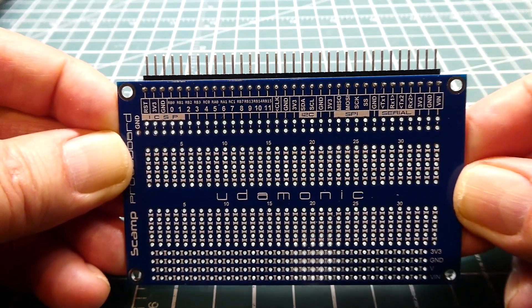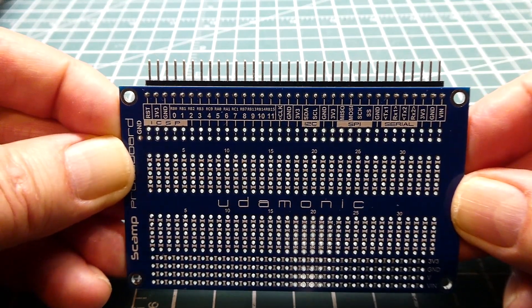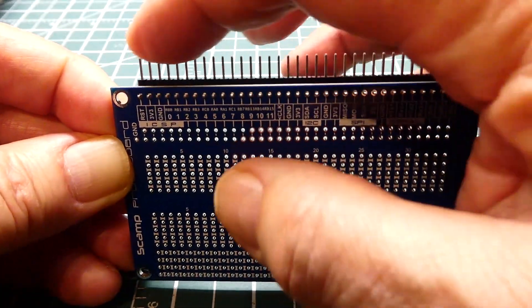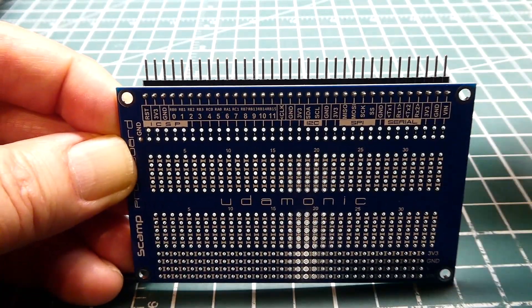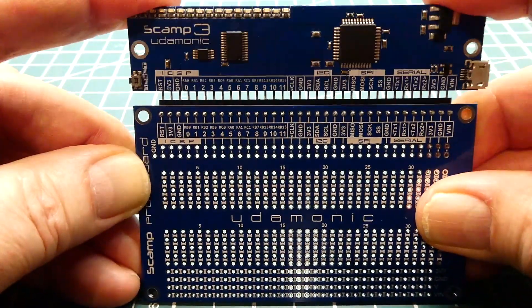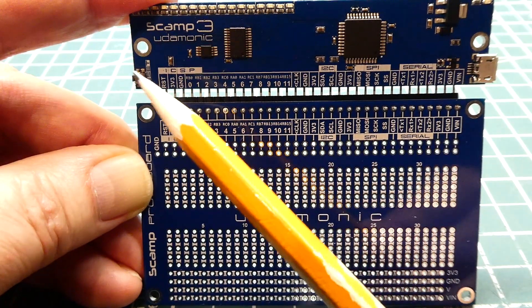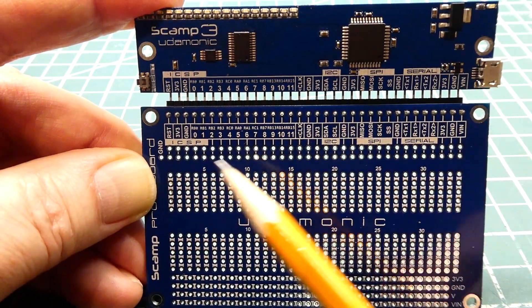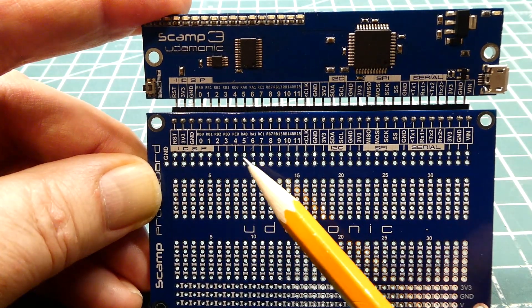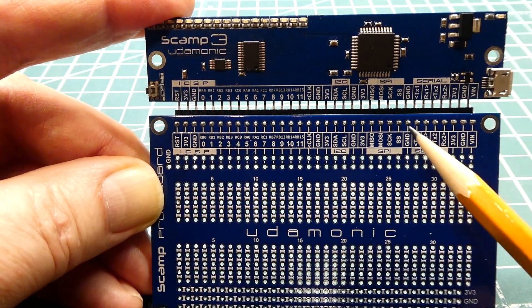In this video we're going to have a look at this little proto board which works together with a SCAMP3 board. There's a little pin header on the top where we plug in the SCAMP3 board. The pin out on the SCAMP3 board is silk screened, and that silk screen is mirrored on the proto board with corresponding pads below it where we can grab any one of these pins.